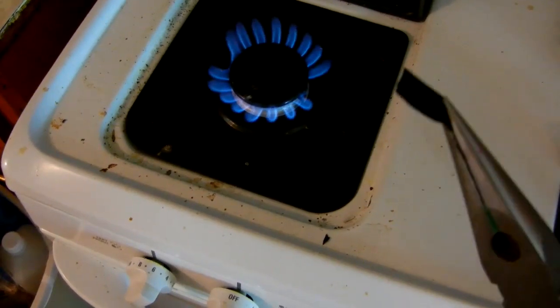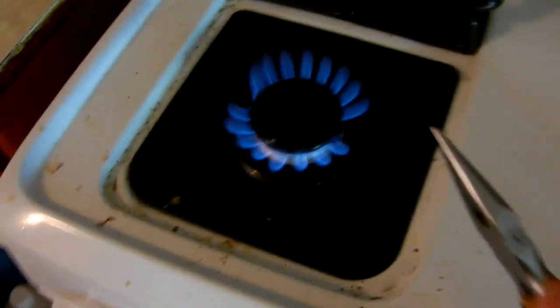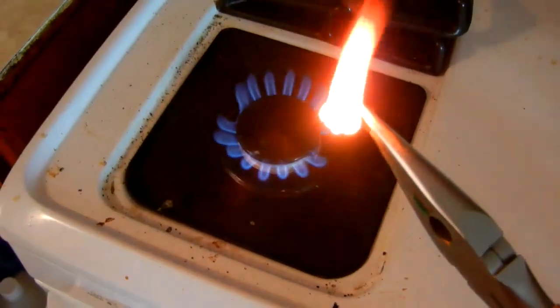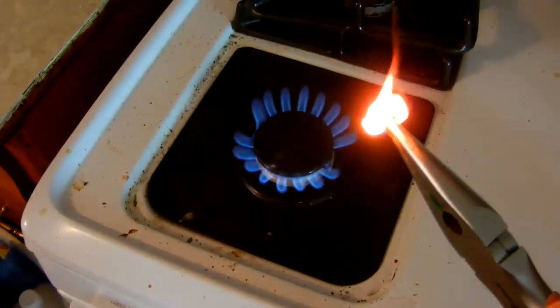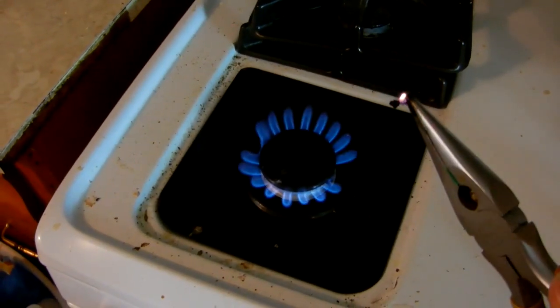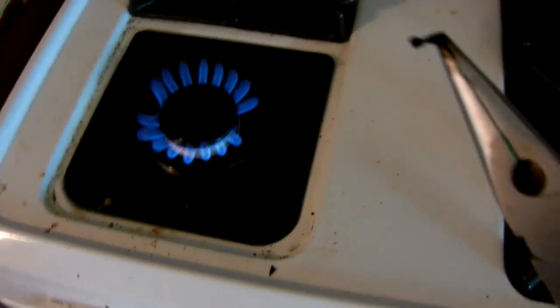This is a part of a shutter blade out of a modern Nikon DSLR. I will hold it over the flame here and you can see it. And there's nothing left of it — except a tiny little cinder.